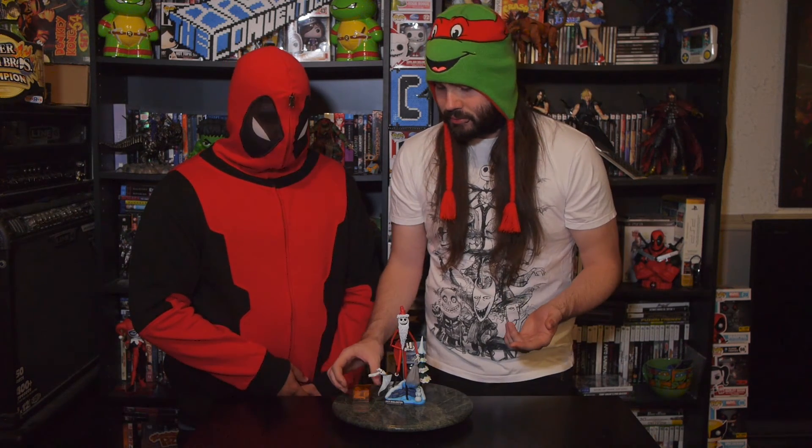The one thing we didn't get to talk about was this little box here. Other companies should take note — this is a little box to put his extra heads and hands so you can keep them safe, because most companies give you all this extra stuff and nowhere to put it. Zero dropped his bone — you don't want to lose that. So you put it in the box and you won't lose this stuff.